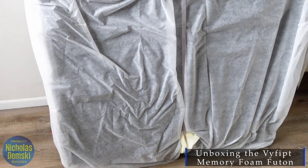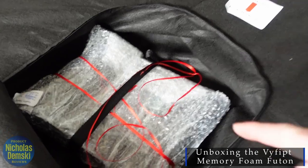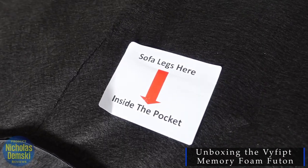It comes with lots of packaging around it — we're just going to tear all that off. Inside this little pouch right here is where we're going to find the legs and the hardware to put it together. You can find them indicated by this sign here.